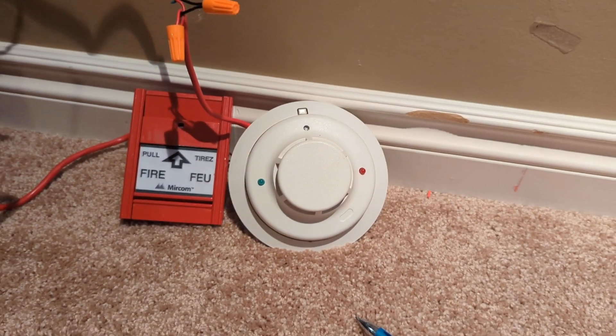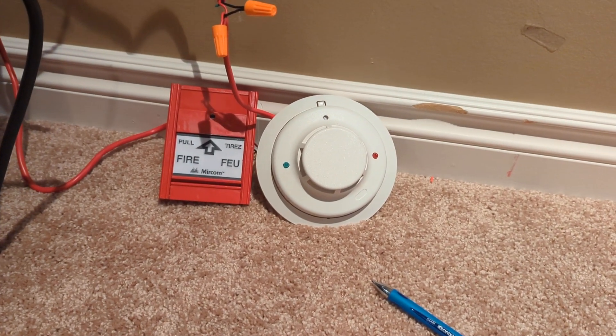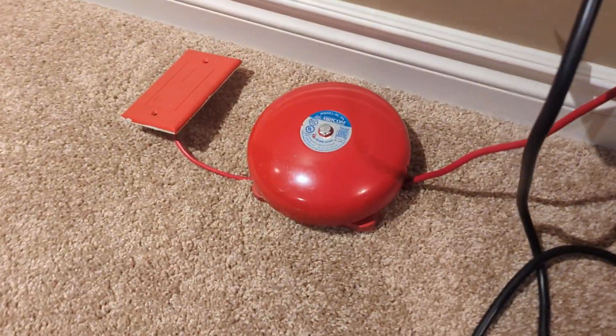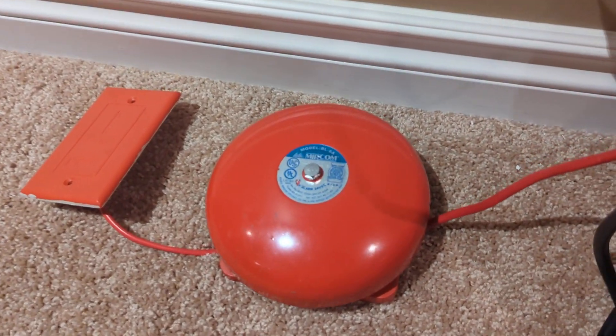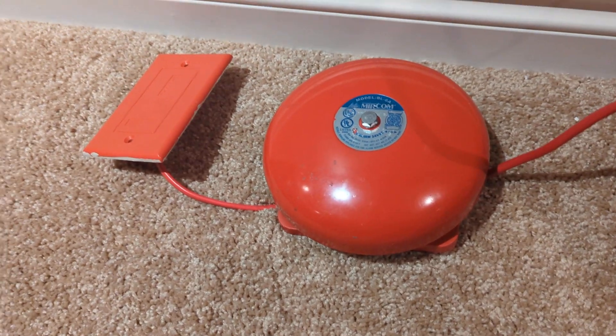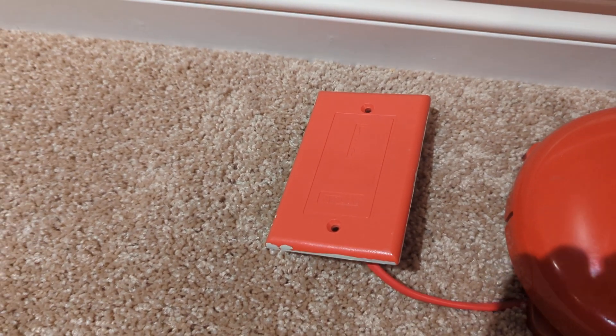We also have a System Sensor i3 C2WBA — conventional photoelectric smoke detector. We love these i3s. And right here we've got a Mircom BL6A motor bell, six-inch — this was borrowed from Temporal Engineering. And this is a Mircom MP300 resistor plate.